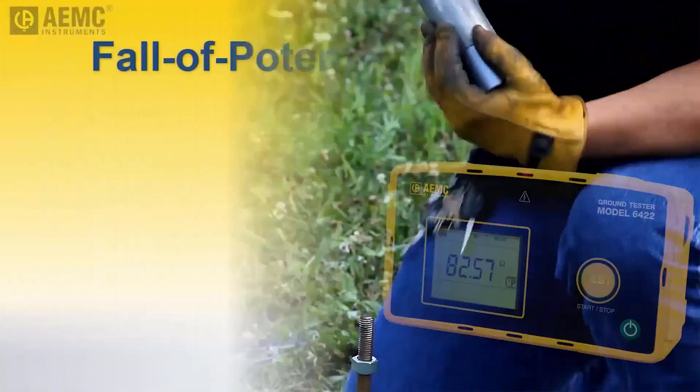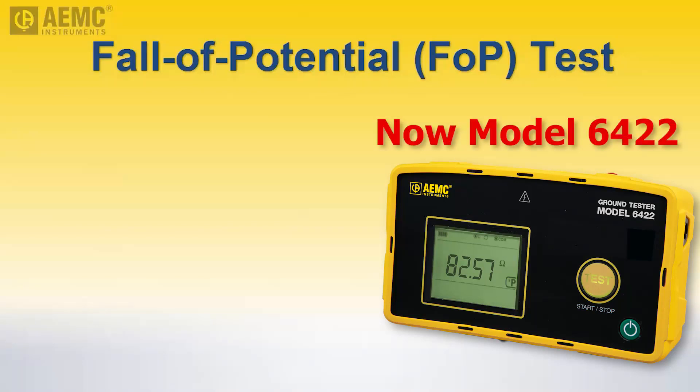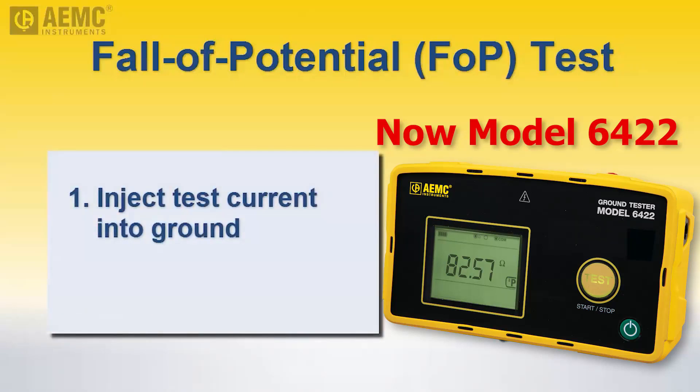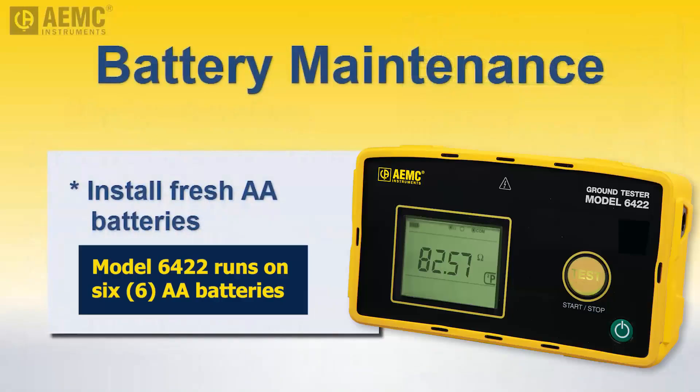With the first rod installed, we will now measure its effective resistance by performing a follow potential test with the Model 3640. This involves injecting a low current into the ground at a distance from the grounding rod, and then measuring potential at a point between the grounding rod and auxiliary injector electrode. For more information about performing follow potential tests, as well as ground resistance testing in general, see the workbook Understanding Ground Resistance Testing, available free on the AEMC website. The Model 3640 runs on AA batteries. We recommend keeping an unused set of batteries in the responding vehicle and installing them on site. This ensures the instrument always has fresh batteries to provide power.